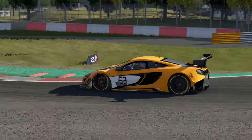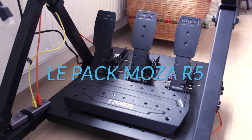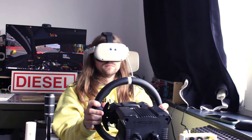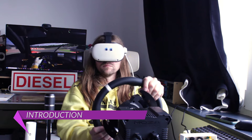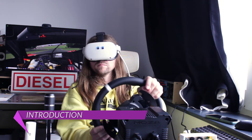Vroom vroom les pandas, c'est Xavor de Charme qui déboule de la Parabolica en gros slambo déglingo. Pour ce premier test matos, nous allons nous pencher sur le pack Moza Racing R5 rassemblant la base R5, le volant ES ainsi que le pédalier SRP Lite, compatible PC uniquement.